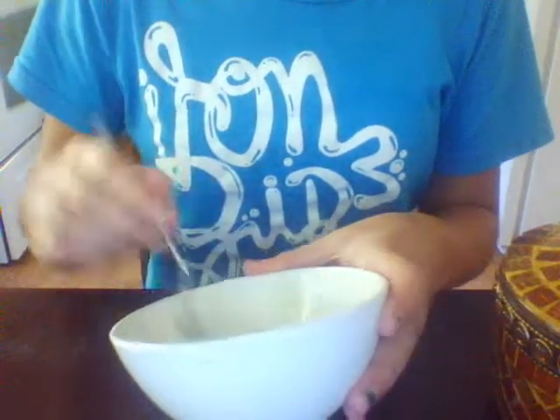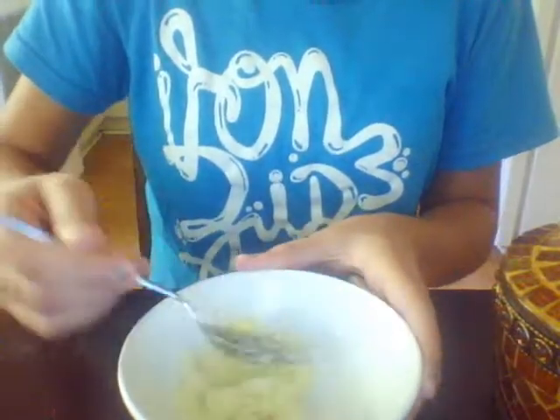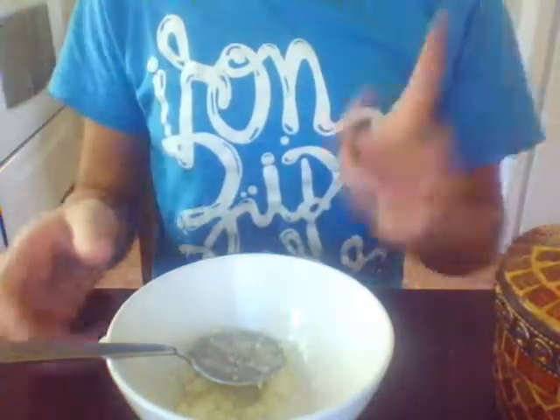Well, not eat it — but if you get some in your mouth it's fine, because we are using all the ingredients that you would use to cook or bake. So there we go, that's what we have so far, and now we're going to use a little bit of honey.